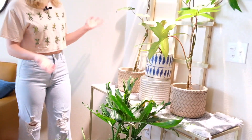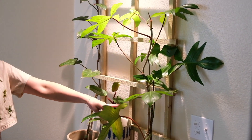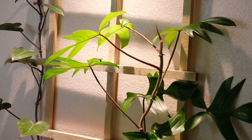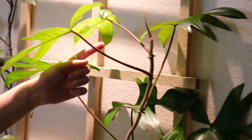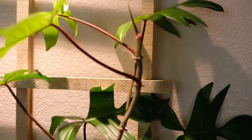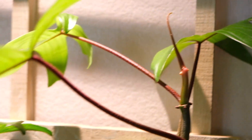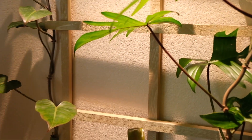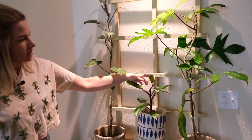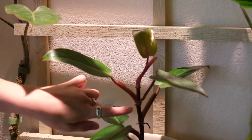On this trellis we have philodendrons pretty much exclusively. This first guy is a Philodendron Florida Green — one of those cool fuzzy petiole ones. We got a new leaf on the way with some of that sticky sap stuff. Very fascinating. Over here we have two different kinds of Philodendron nearbescence. This one is the regular variety — it's like a pinkish red. Really cool.